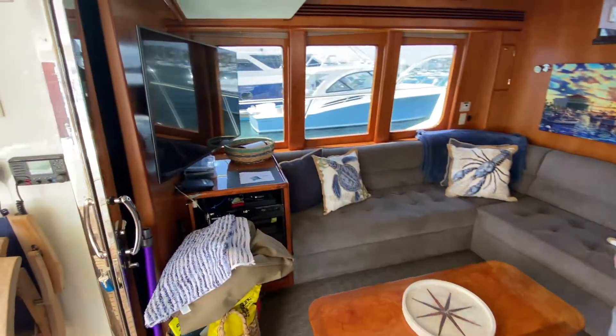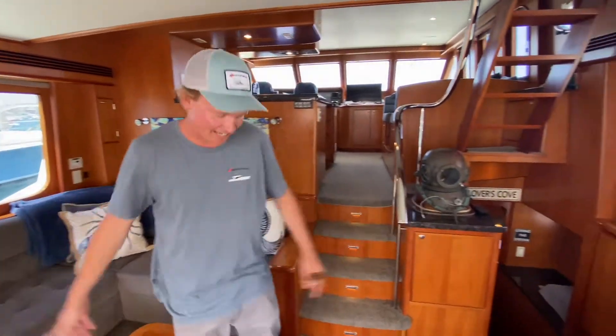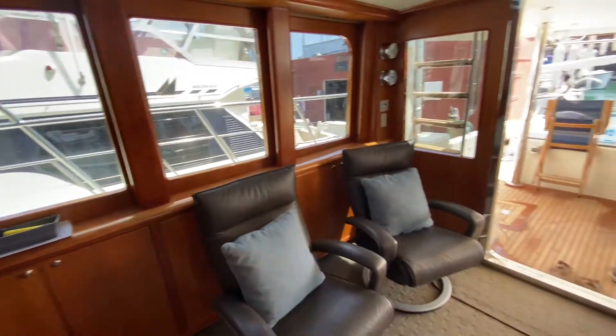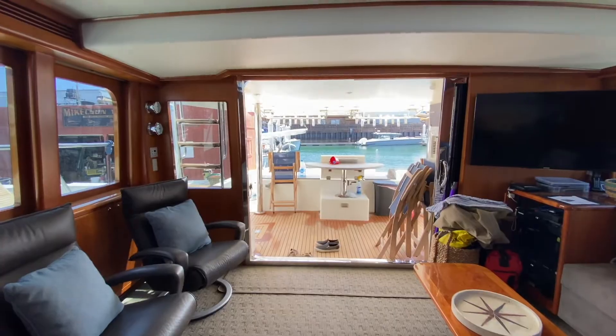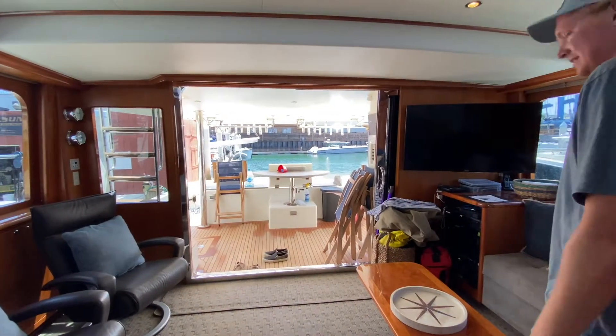If you're in Catalina you're sitting here hanging with your friends and family — that's the view you're looking at. Hard to beat. Pretty darn cool.